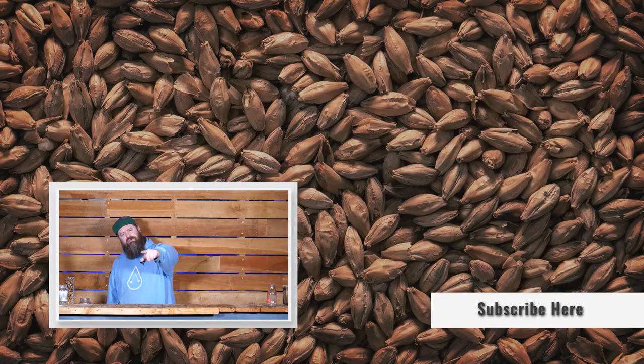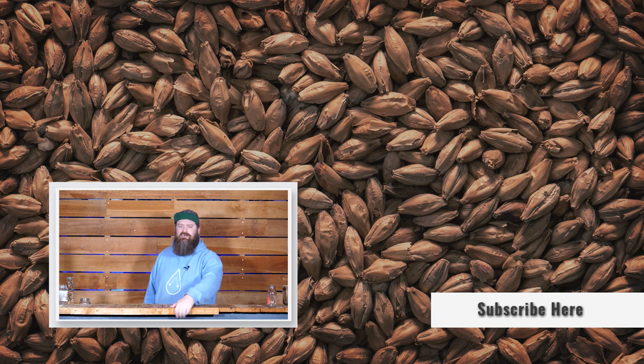If you liked this video give it a thumbs up — that helps me out a lot and it doesn't cost you anything. Another thing that won't cost you anything is to subscribe. If you like content like this and you'd like to see more, hit the subscribe button, ring the notification bell, and you'll find out when I put a new video up. Thanks a bunch for hanging out guys — I'll catch you next time. Keep on chasing the craft. See ya.